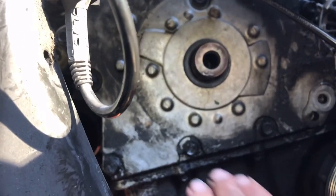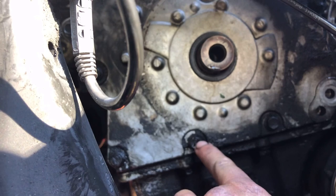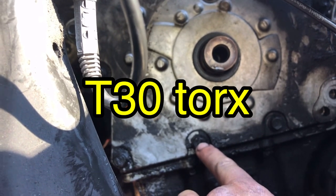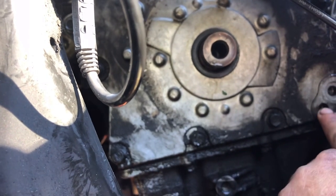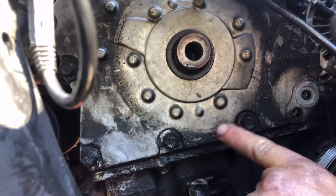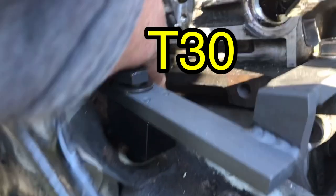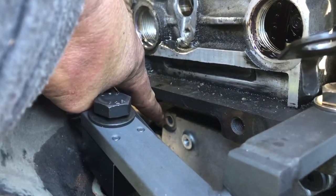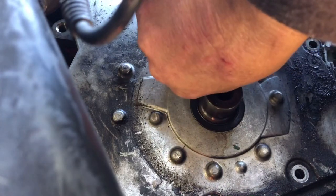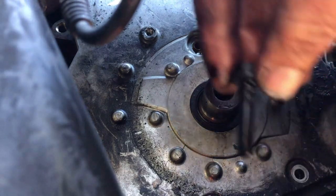Next, remove the timing chain cover — there are 10 millimeter bolts, about 11 according to the book, though I can only count nine plus one T25 Torx at the top. Mine appears to be missing one bolt, which might be the source of oil leaks. The bolt above the crank pulley is longer than all the others, so note that one needs to go back in the same spot.